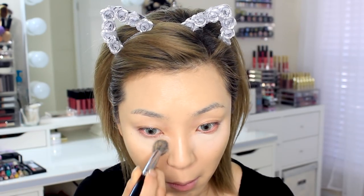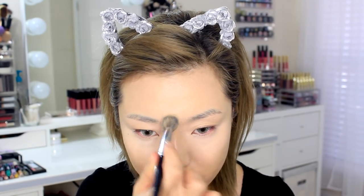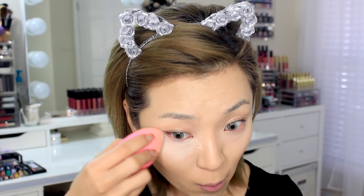For my under eyes today I'll be using the NARS Soft Matte Complete Coverage concealer in the shade Chantilly. Using my Morphe E46 brush, I'm also going to use what's left on the brush to blend my T-zone. To set everything I'm going to be using the Perfect Setting Powder by Cover Effects, and I'm going to bake underneath the eyes.